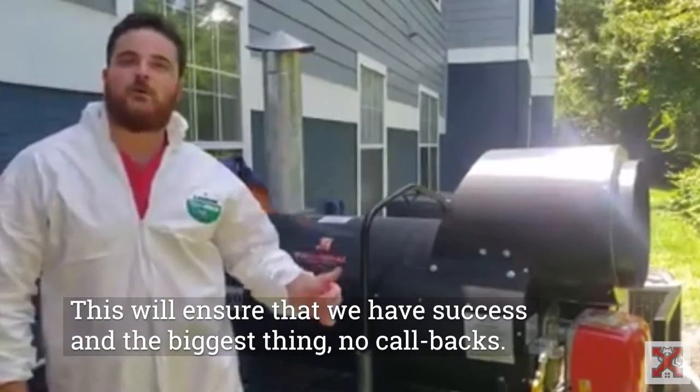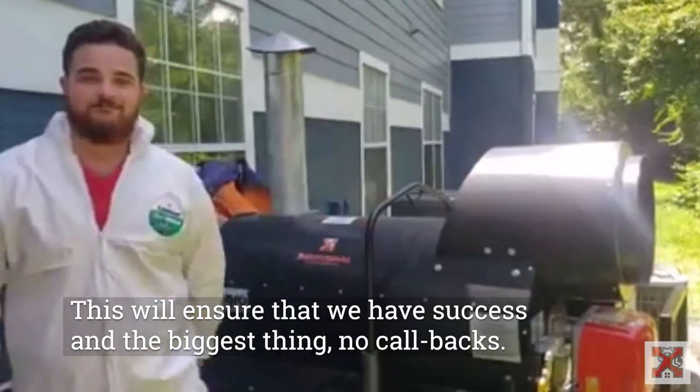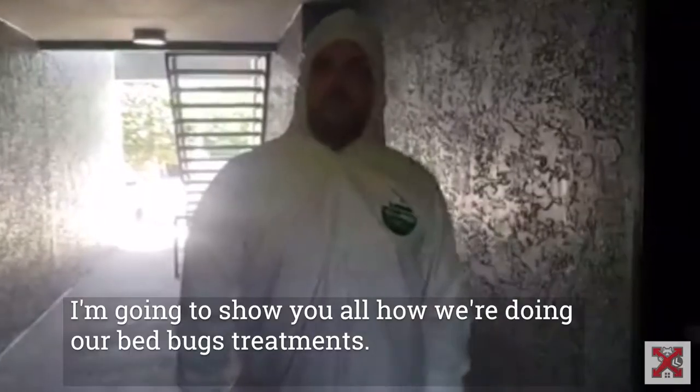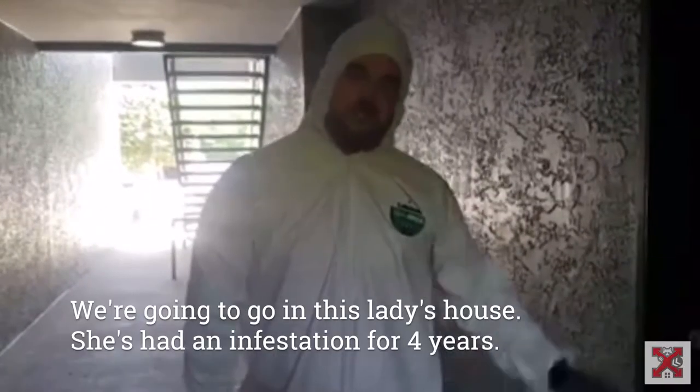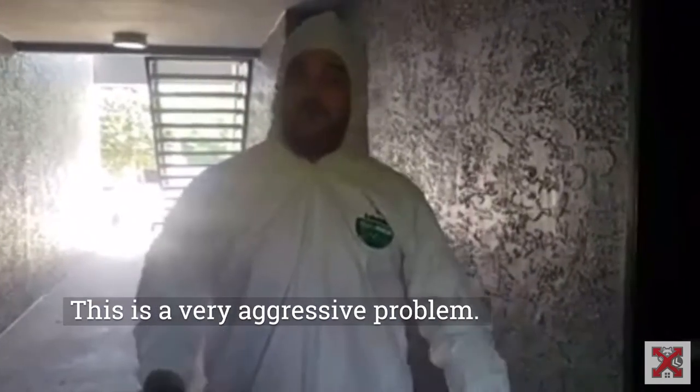This will ensure that we have very high success, and the biggest thing — no callbacks. I'm going to show you all how we're doing our bed bug treatments. We're going to go in this lady's house. She's had an infestation for four years. This is a very serious problem. Let's go in and I'll show you.